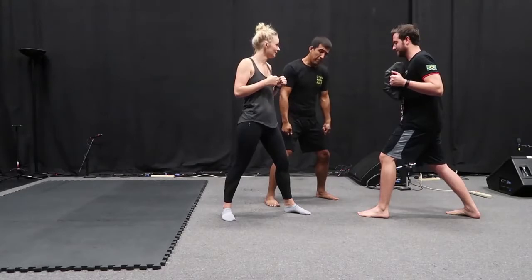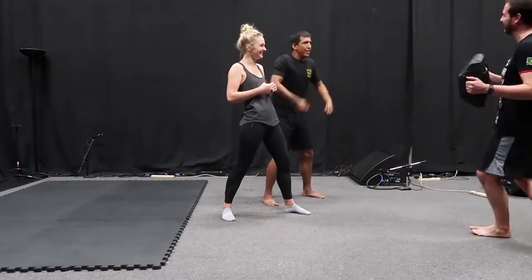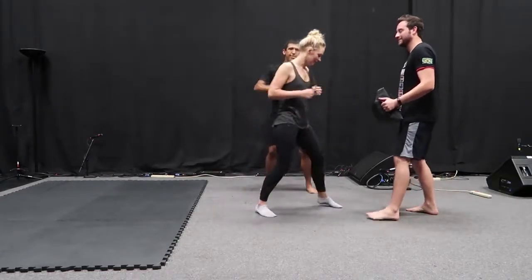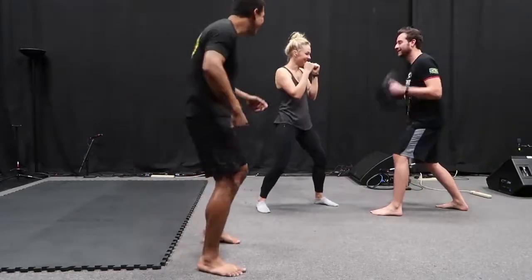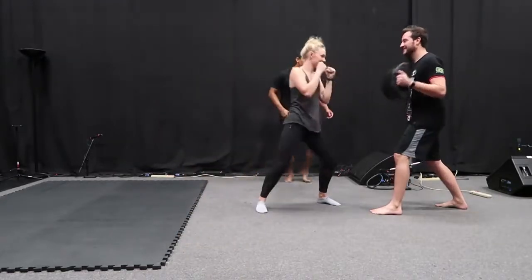Miles, you're going to keep the pad down here, and when you want Ellie to hit, pop it back up to your chest. She's going to throw two punches, then reset. Keep your hands nice and high in between each one. Distance. Nice punches. Good. A few more.